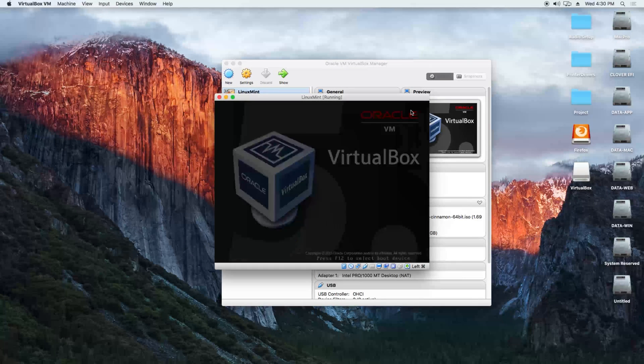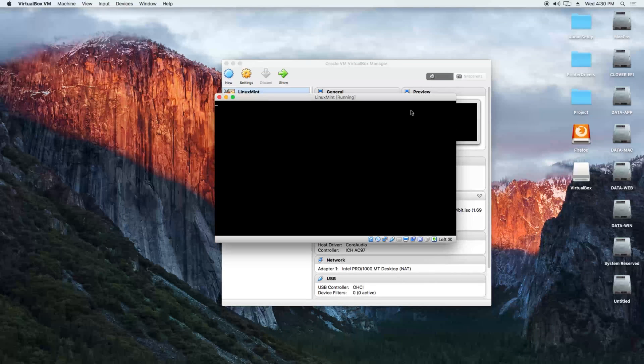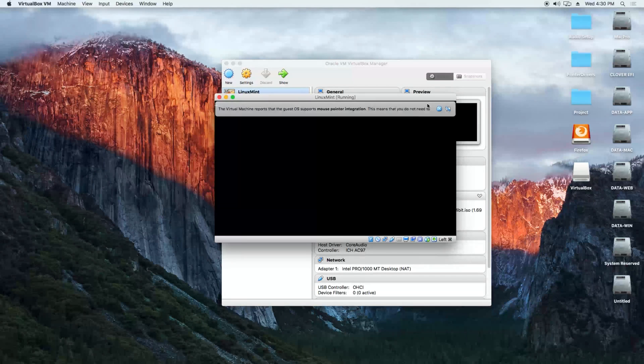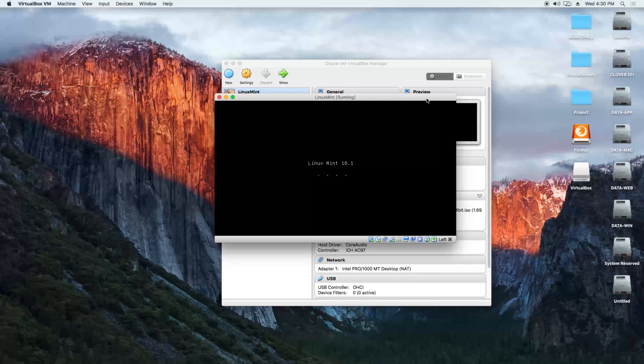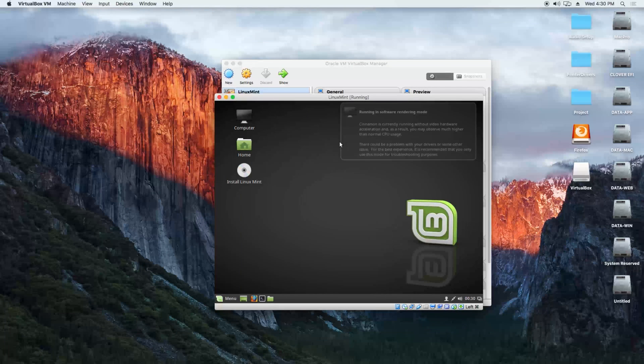The virtual machine starts and it's going to boot in about 10 seconds. There we have it — the install Linux Mint welcome page.